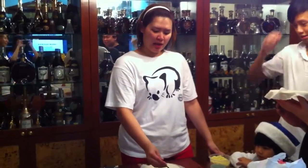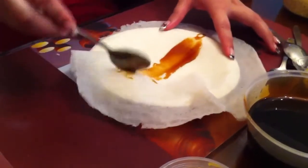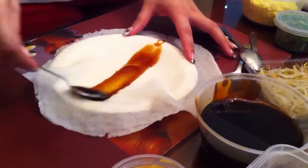Now we are making Bopi home style. First we start with the sweet sauce. Personally I love it sweet, so I put a lot of sweet sauce. We smear it over. And more — a bit too much.